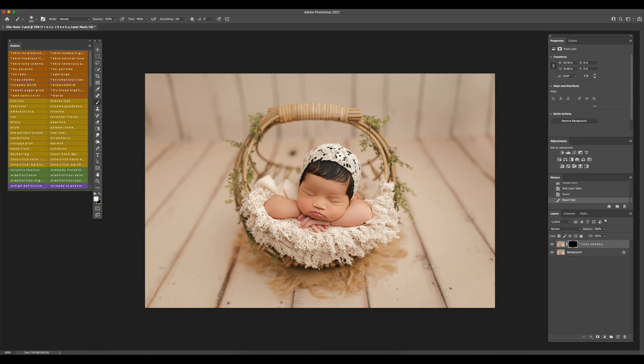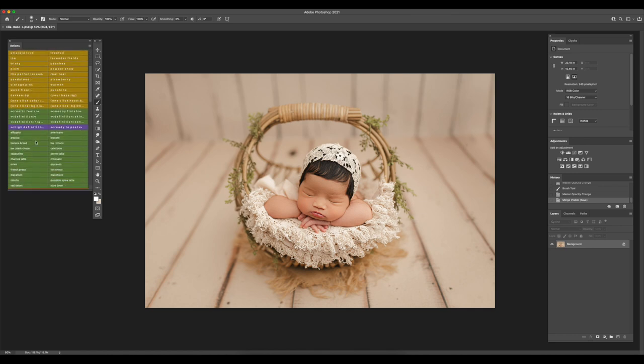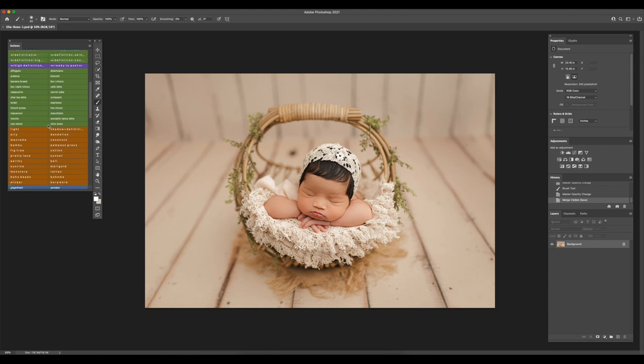Save. Now I'm going to do Rosy Cheeks and Scrumptious Lips — use the bottom layer and increase the opacity a little bit. That's pretty much done. If you want to add a little bit more style to your images, I have other actions — these are the Coffee House and Boho Chic actions — so if you want to add something extra and make it unique, you could add one of these. For example we could do Macrame and reduce that opacity — a bit too bright for me.